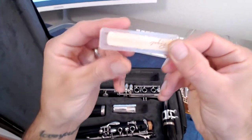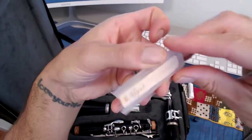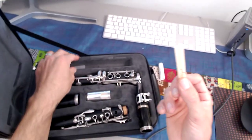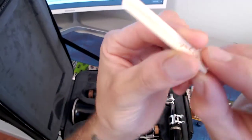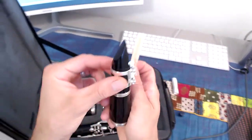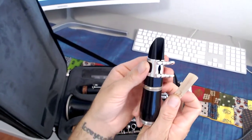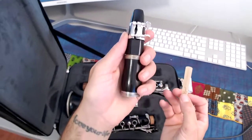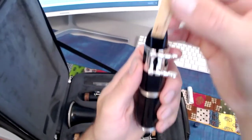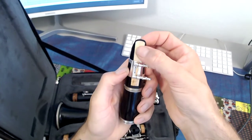Our reed comes in a protective case, but this is not the reed guard. We have a Rico Royal 2.0 strength, which is exactly what we need. We're going to pull that out. There's a flat part of the reed called the reed table, and it actually goes right in the back or the flat part of the mouthpiece. So we'll lift that reed up, slide it, and hold it in one hand. With the other hand, the flat part will slide right down the back of the mouthpiece.